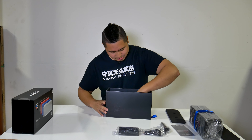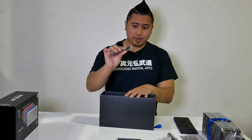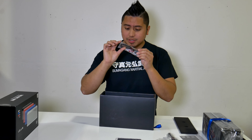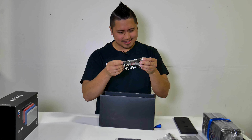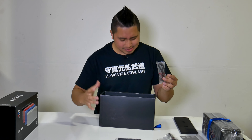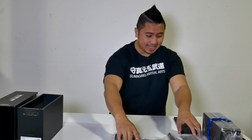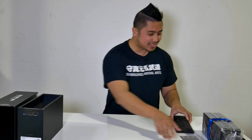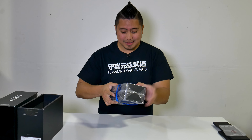It also comes included with an audio jack right here, which is really awesome. It's a flat cable design — I love flat cable designs, tangle free, it looks a lot better. I personally just really like it. That's pretty much everything that comes in the box — let's go see if this thing has any juice.